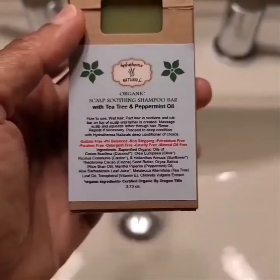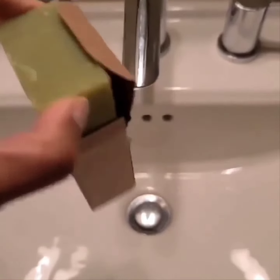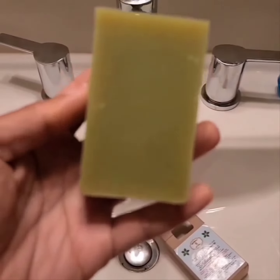Shampoo bars are a lot better for the environment — they leave less of a carbon footprint because of the plastic-free packaging. With Hydro Thermo Natural, we use cardboard paper packaging, which is a lot better for the environment.